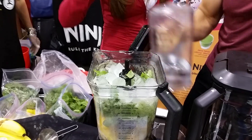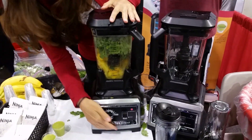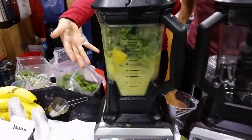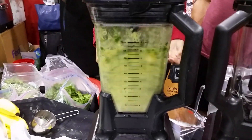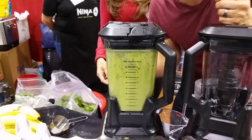Here we go, we're going to blend this thing up. Amy, come on in — Amy's actually the master chef in this situation. That's triple plate action right there, that's what I'm talking about!